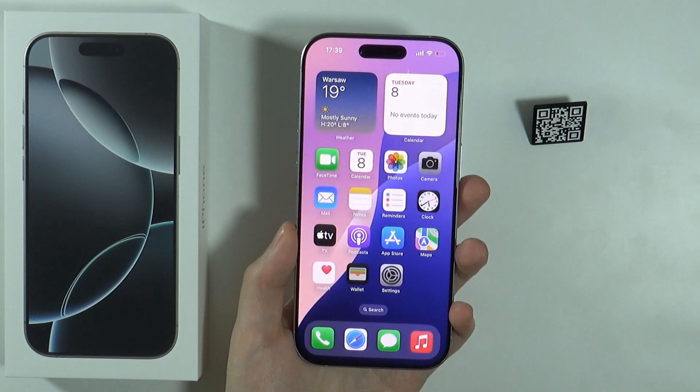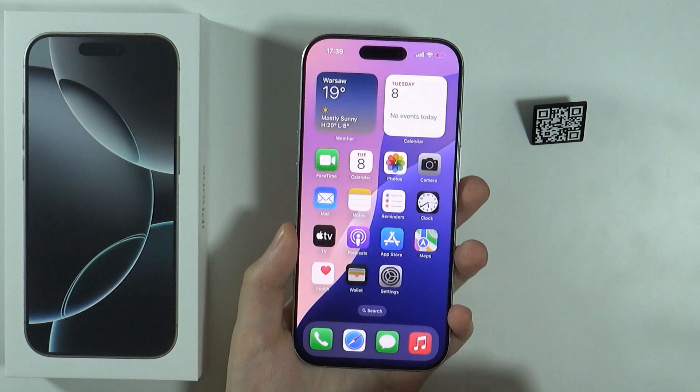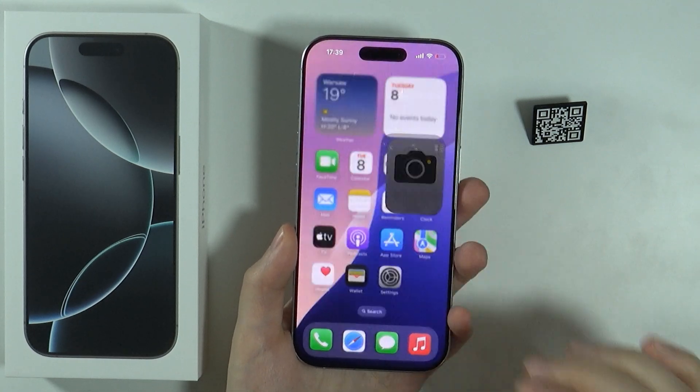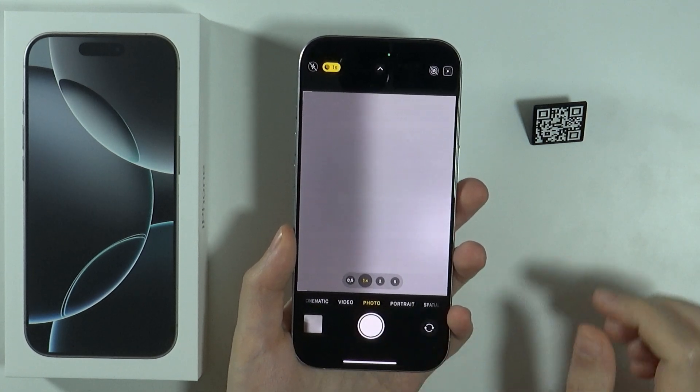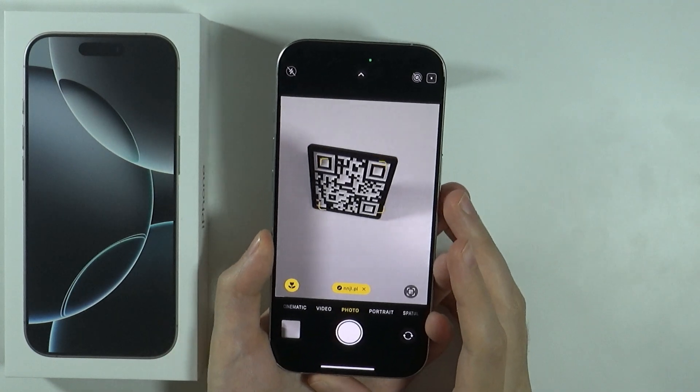Hello, in this video I'm going to show you how to scan QR codes on iPhone 16 Pro and Pro Max. In order to scan QR codes, you can open the camera and then using the photo mode you can simply aim towards the QR code in order to scan it.